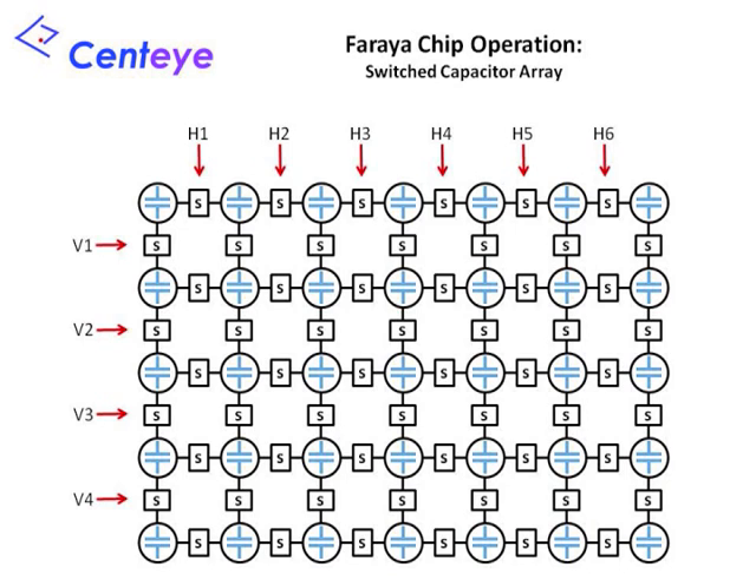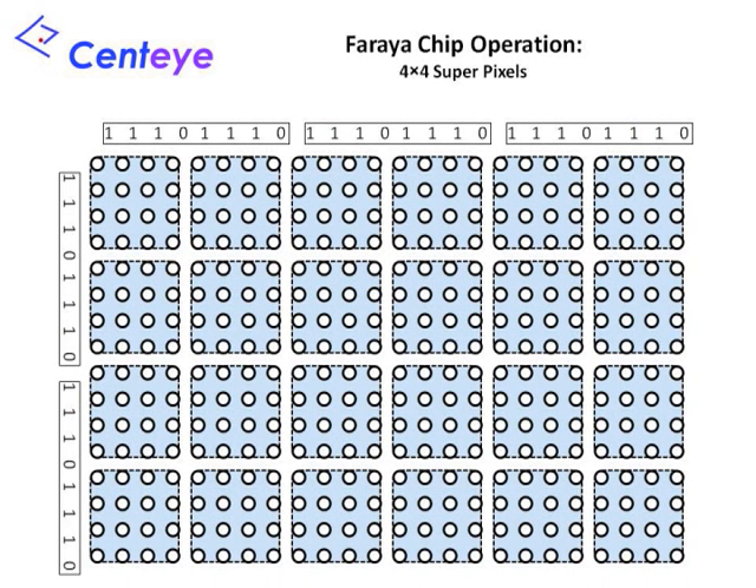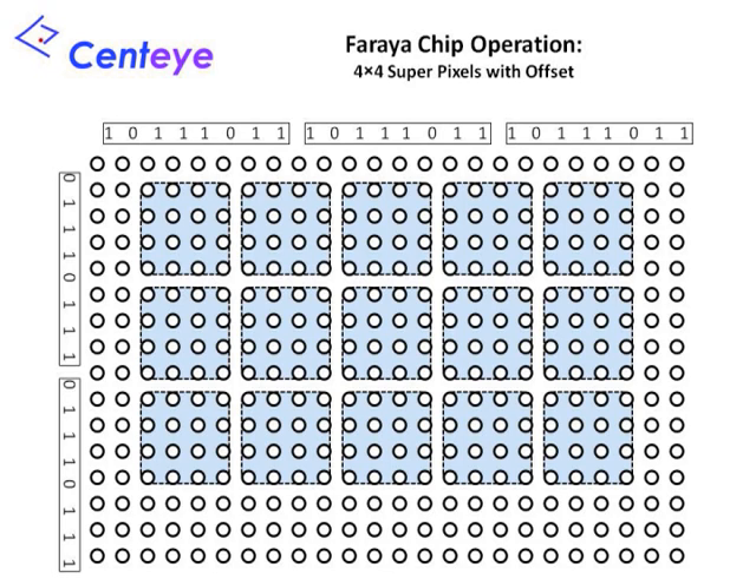There is one capacitor for each pixel in the pixel array, which stores the corresponding pixel value. Each capacitor is connected to its four neighbors via four switches. Switching signals, denoted by H and V, short together adjacent columns and rows of capacitors. In a process called binning, we can operate the switches to form superpixels — blocks of capacitors shorted together to have the same value. We see two-by-two superpixels formed by closing every other H and V switching signal. Two 8-bit patterns, one each for the H and V switching signals, define the switch patterns and allow a variety of different superpixel shapes to be implemented. This 8-bit pattern is repeated across the entire array. Setting H and V to binary 11101110 implements 4x4 sized superpixels. We can align the edges of these superpixels with the edge of the capacitor array, or place them with an offset.